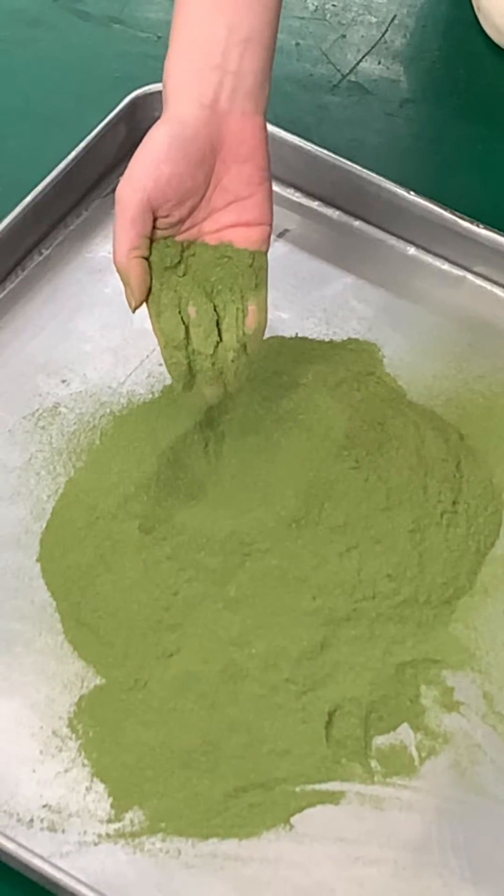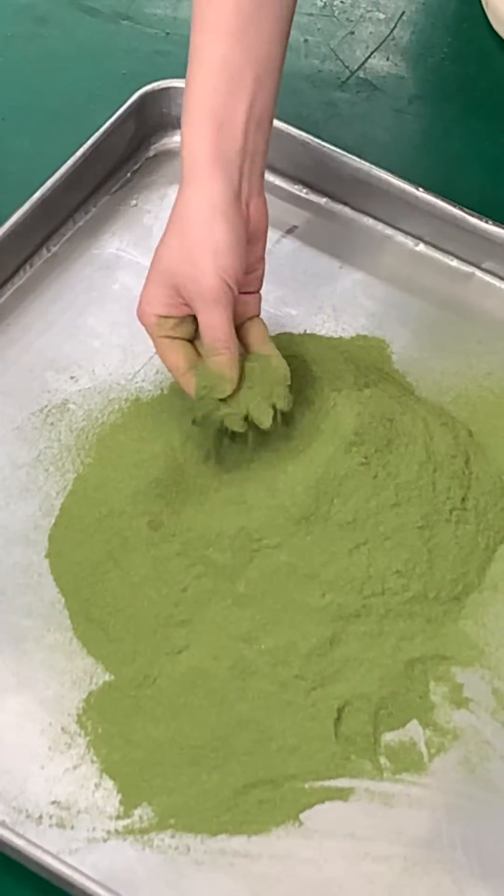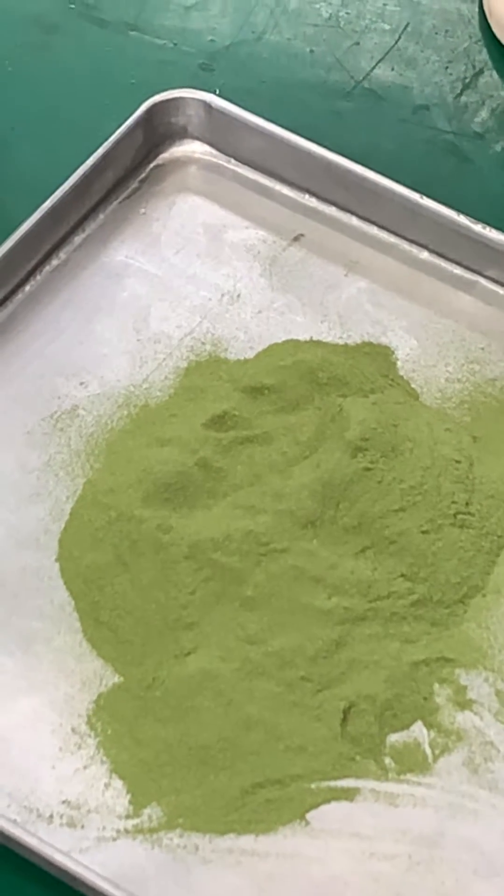If you need different size powders, you can just change the screen sizes. I will show you the screen later.